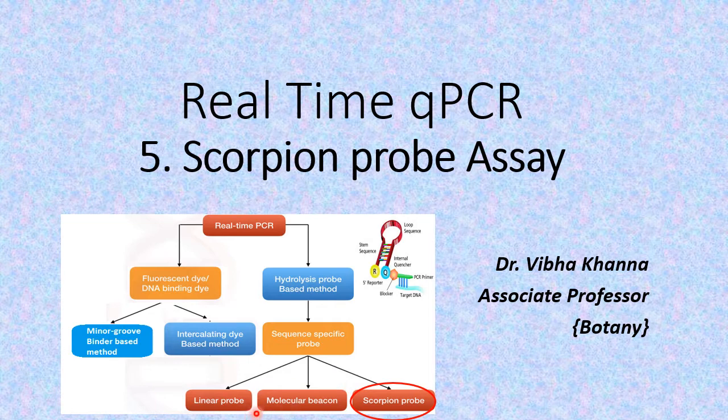To enhance the specificity of this method, instead of linear probes, we use hairpin loop-like molecular beacons that have fluorescent molecules. Now, in this video, we will be talking about the scorpion probe. This scorpion probe also has a stem and loop structure, but the basic difference between molecular beacons and scorpion probes is that the complementary sequence of the molecular beacon was similar to some sequences of the target DNA. Even in scorpion probes, this loop structure has complementary sequences, but the characteristic feature of the scorpion probe is that it is attached to the 5' end of the PCR primer itself.